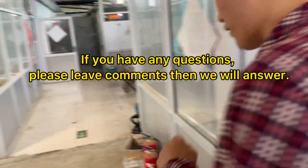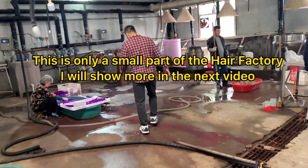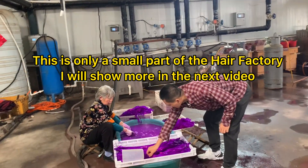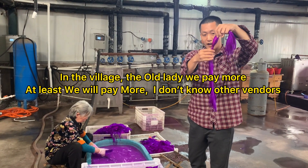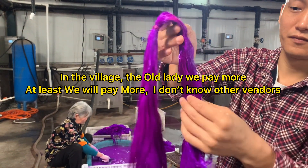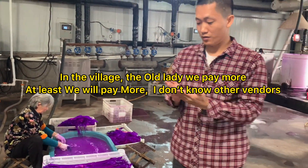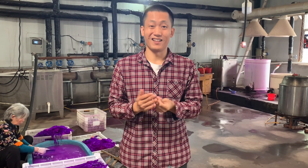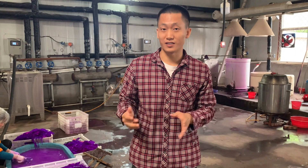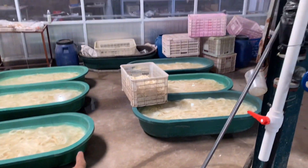The next step I'm going to show you is how they color the hair. As you can see, this is a small strand of hair. It's much easier to color the hair when it's in small strands like this one. We're making all different colors here. We also arrange the hair to different workshops. We're making different colors — the brown color hair here.